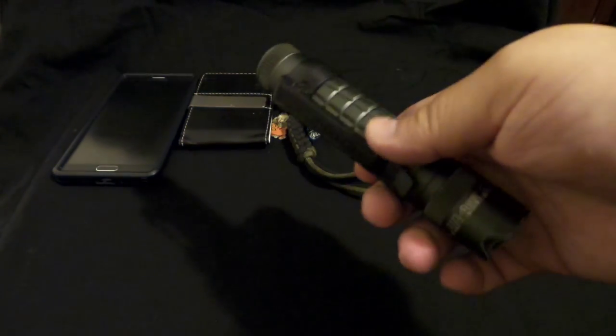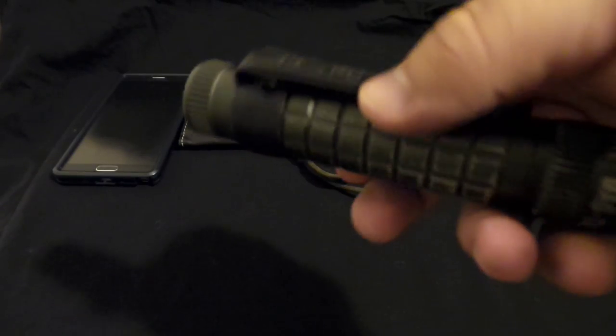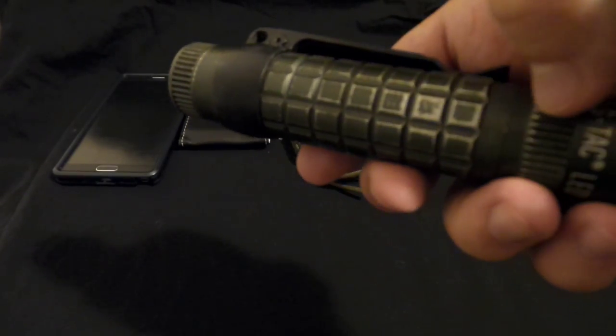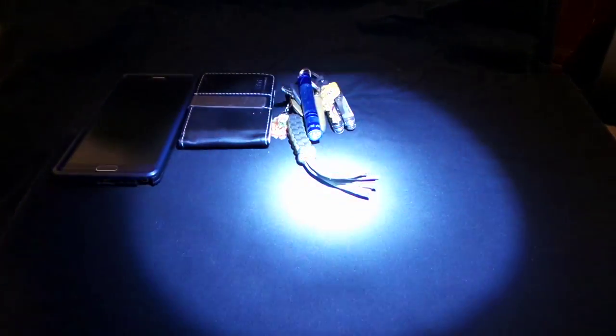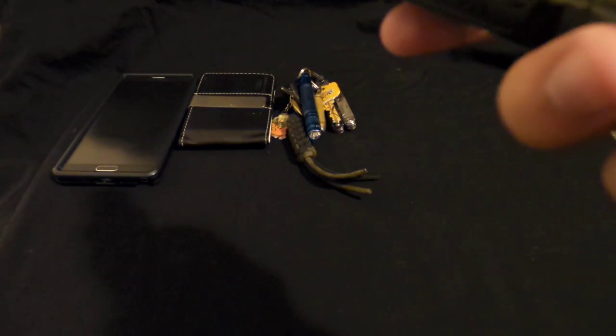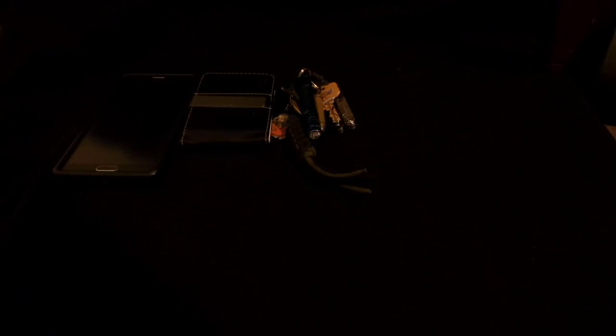My flashlight — this is the Maglite Magtech in OD green. It's kind of worn out as you can tell, but it's really bright. I have to replace the battery soon.